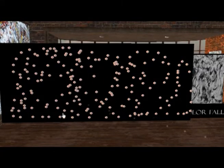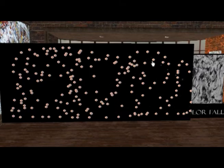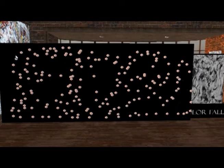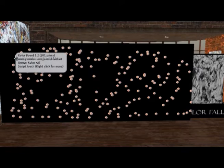Hello, this is Patrick Faith. I'm going over some of my recent studio objects. This is the color board. Drop it on the floor and just press your button against the board.